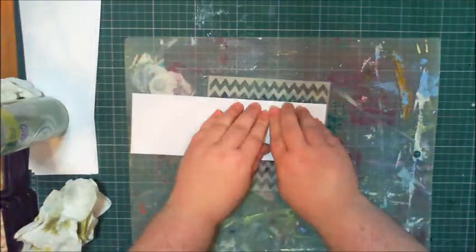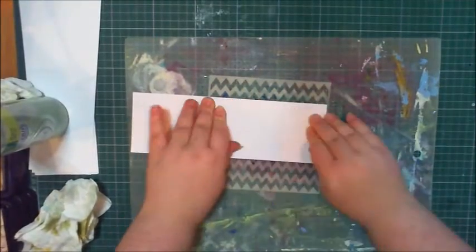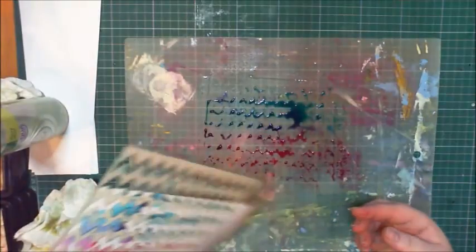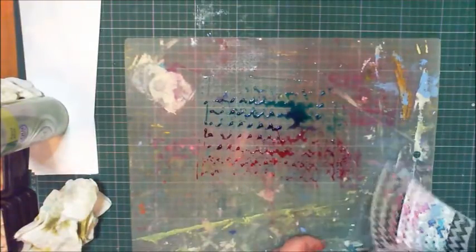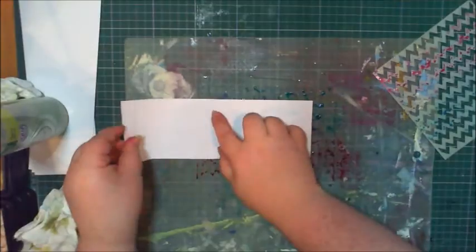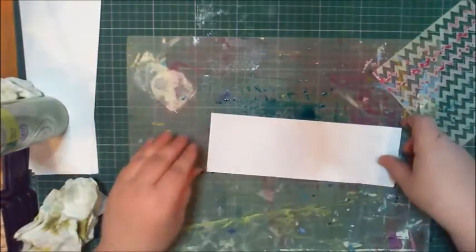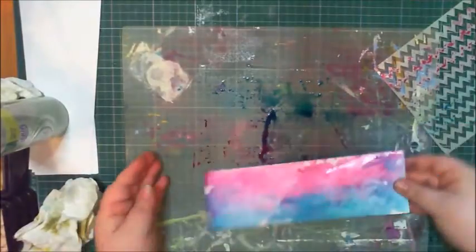It didn't go on the paper — it just went on the stencil. I'm pushing it really hard to see if it will absorb something. It sort of does and sort of doesn't. I'm taking it off. Interesting, but not enough for me. I'll pop it on here now that I've done something to it — there we go, a little bit more on there.